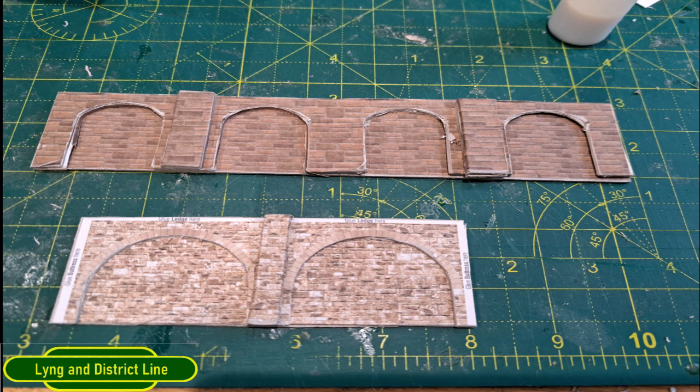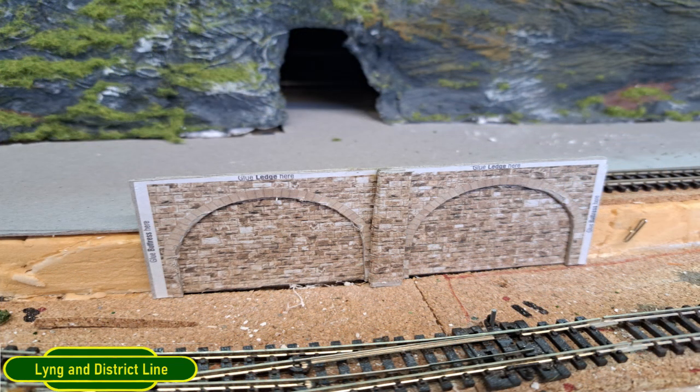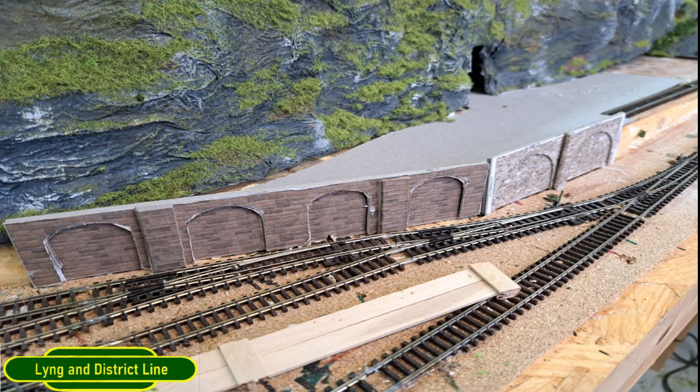There are the two versions, so a question and a vote for everybody — which one do you think would look the best? The top one is the one I designed in Inkscape, and the bottom one is the Scale Scenes version. To help you decide, here's my one placed in front of where I want it to go, and here's the Scale Scenes version — bear in mind the white paper around it won't be there. I'd like some advice and feedback: which one should I move on with?